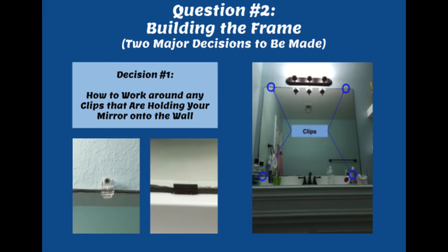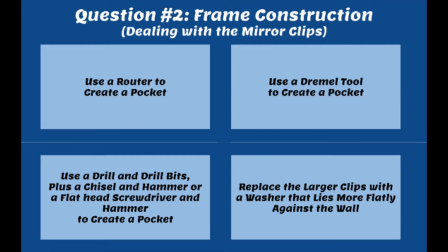The first decision depends on whether or not you have little clips holding the mirror onto your wall. The mirror is usually glued onto the wall, but sometimes it'll also have these little clips to really secure it and make sure it won't fall down. If you have these clips you really don't want to take them off — you want to work around them. I have four ideas for you, and your choice will mostly depend on the tools you have available.